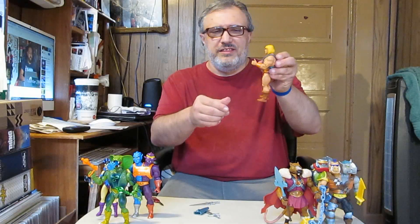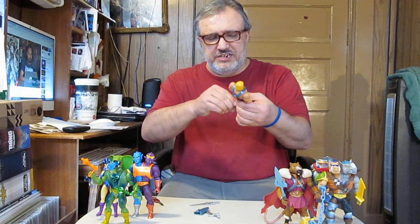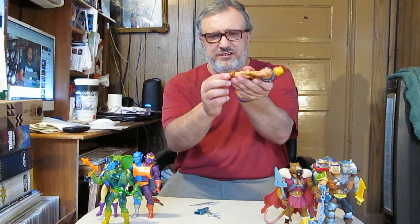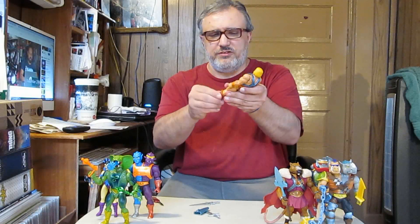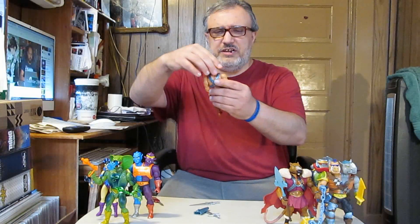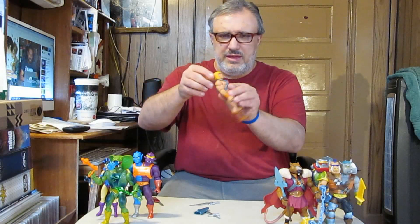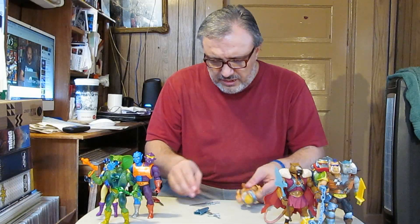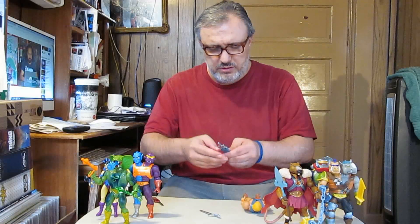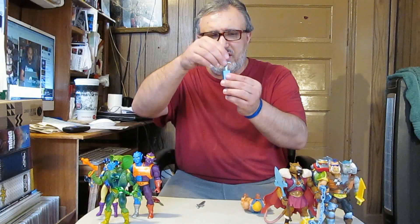Elbow articulation goes up about that far, like he's giving you a thumbs up. Leg articulation can go up about this far back. Foot articulation allows him to kick back and up. There's also a boot joint swivel. Head articulation is on a ball joint, so he can look up, down, and go the whole 360. His accessories include a sheath that goes on his backside for his sword — like so — but it won't fit in correctly with the other sword.